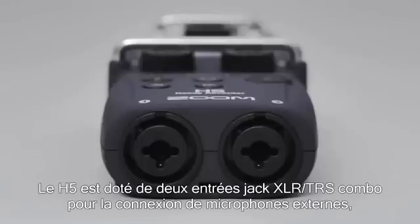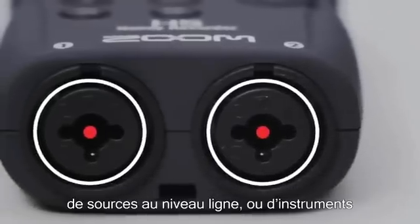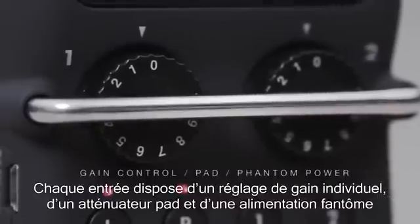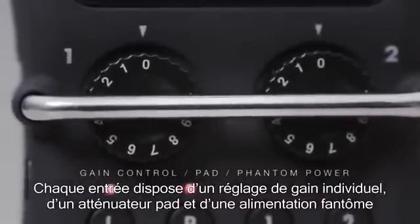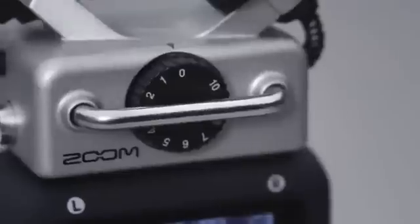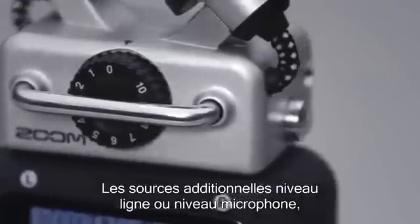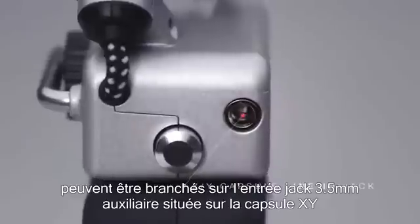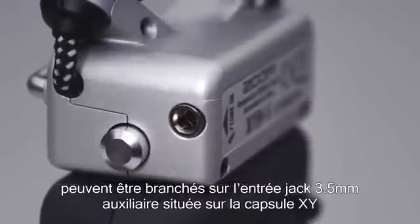The H5 provides two XLR-TRS combo jacks for the connection of external microphones, line-level devices, or instruments. Each input has its own dedicated gain control knob, pad, and phantom power. Additional line or mic-level sources, even small condenser microphones requiring plug-in power, can be connected to the XY capsule's line-in jack.